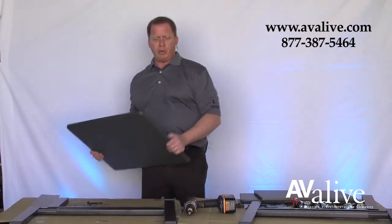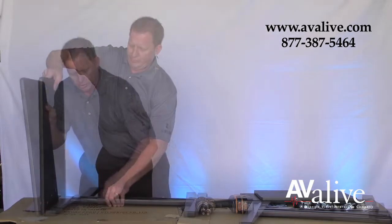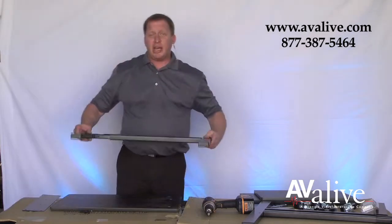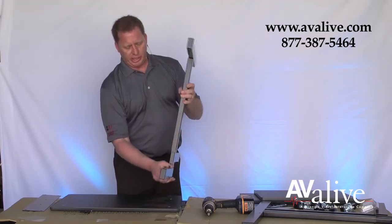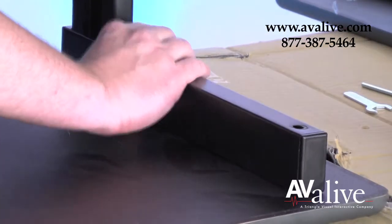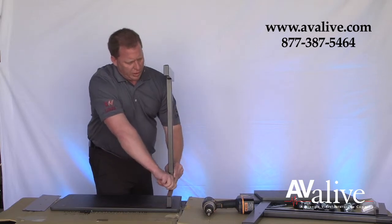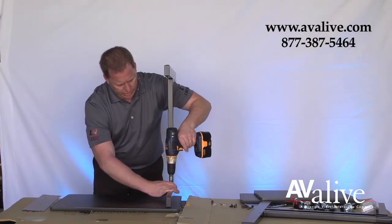The first step to assembling the PS3945 is taking the legs and mounting them to the top, which would be the projector shelf. Using the long screw, put it through the hole and line it up with the shelf. Make sure you have the legs in the proper orientation, with the inside channels facing each other on the inside of the board. You don't want to tighten all the way down — leave yourself a little slack so that you can adjust the alignments for the second screw.